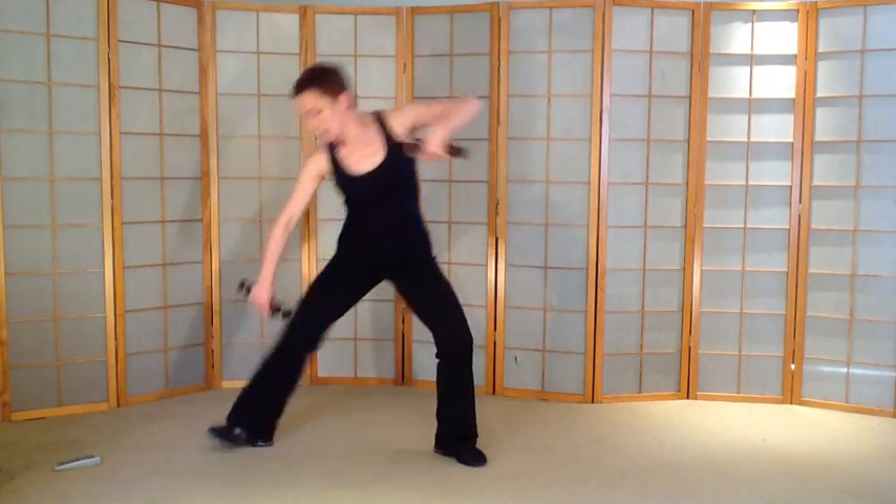Take it to some squats. Slow down and up. Knees over toes. Weight in heels. Tummy's held in. Keep breathing.